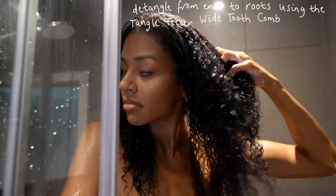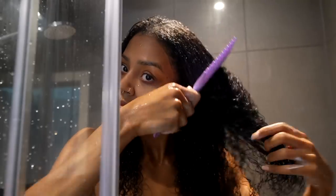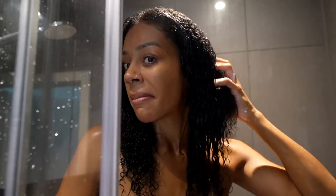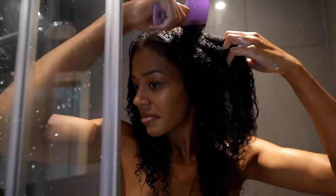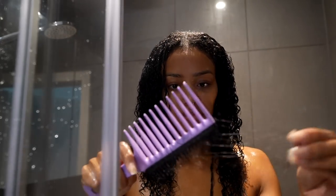Now onto the hero of this video — Tangle Teaser's new wide tooth comb. I begin detangling from the ends and work my way up until I can easily brush from roots to ends. There's also a shorter side with two-tiered teeth that provides a deeper detangle, great for eliminating stubborn knots and reducing shedding. It literally glided through my hair like a dream. It's a two-in-one multi-use tool, great for traveling. I lost barely any hair using this, which blew me away especially after a protective style.